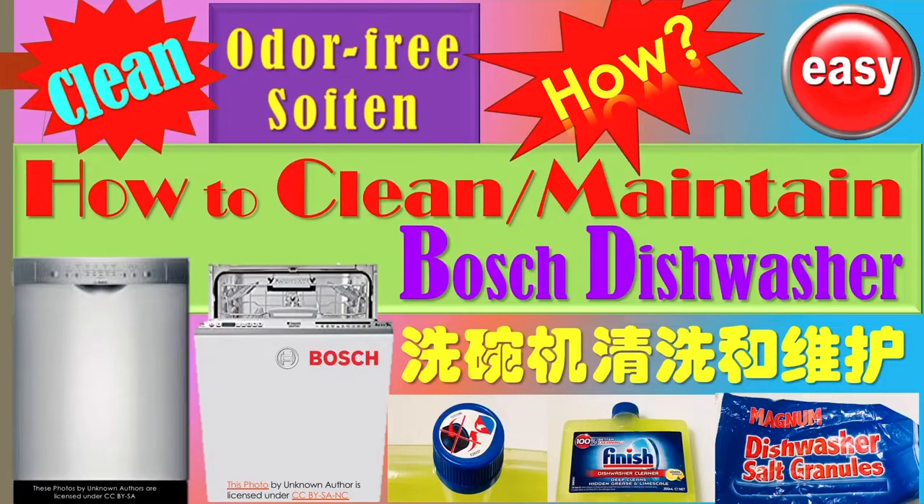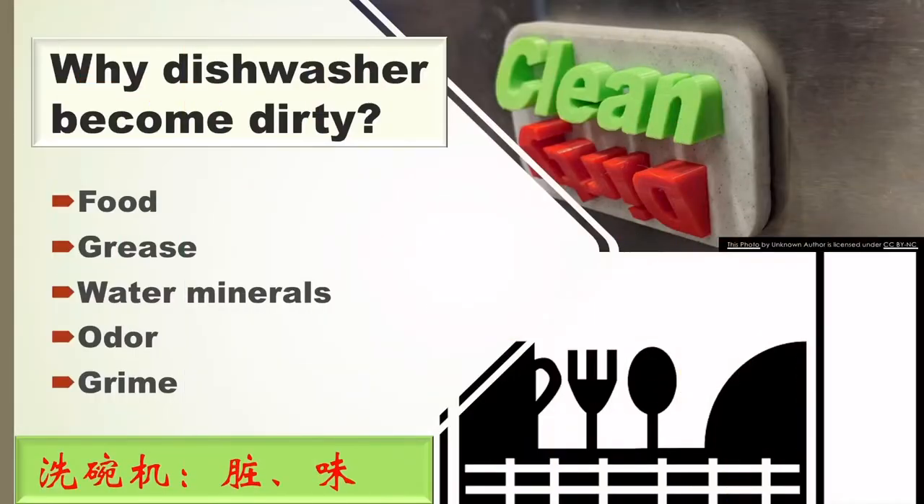Do you have a dishwasher at home? Do you know how to clean or maintain your dishwasher? Dishwashers become dirty because when you wash your dishes, food leftovers remain. They can form grease over time. Also, in many areas the water contains minerals, and you may have smells and grime on the door.